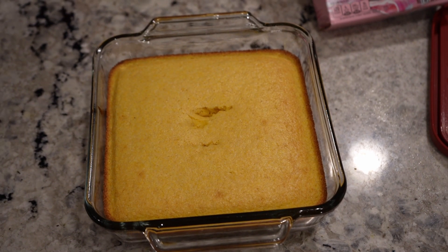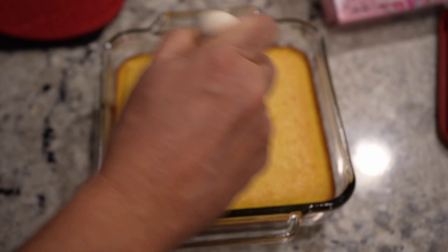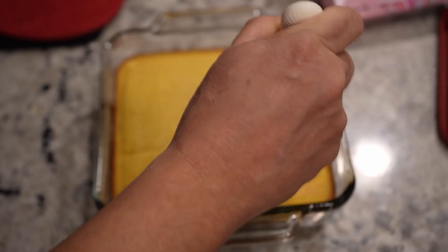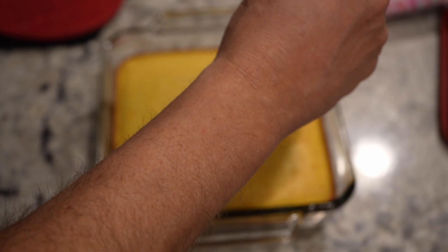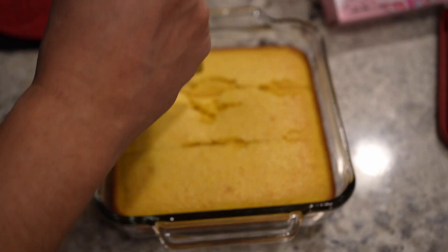That brings to mind the age-old question: when talking about cornbread, should it be sweet or should it be plain? I think some folks say the authentic, the real, the old-time version is plain. Let me know what you guys think in the comments — should cornbread be sweet or not? That's got a nice crust-like top to it. One package makes a perfect amount.